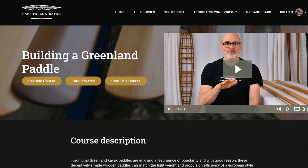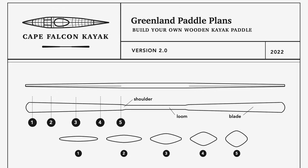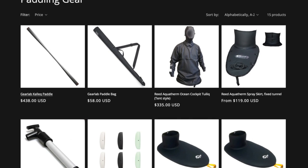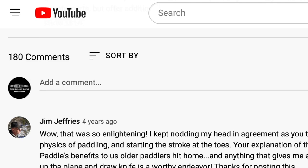You can also find this entire series for free without any commercials on my website. If you want to support the free content we put out here, think about picking up a set of our paddle plans, checking out our skin-on-frame boat building courses, buying your next piece of paddling gear from us, or just making a donation. You can find all that on our website — there are links in the video description below. If you have any thoughts or questions make sure you leave them in the comments. Alright, enjoy the video.